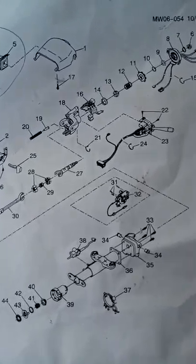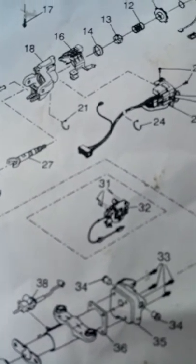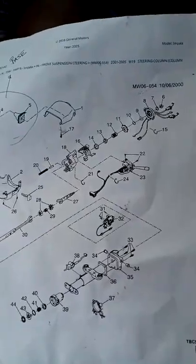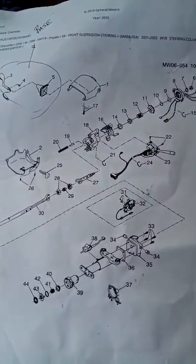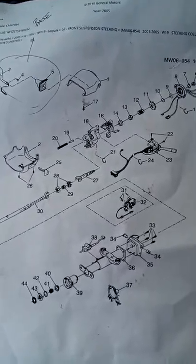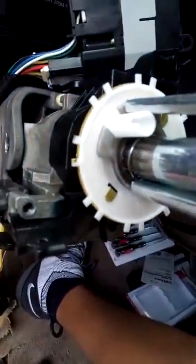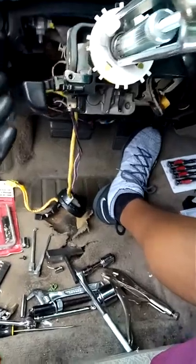My car needed a lot of work. My horn would just stay on unless I removed the horn relay and the horn fuse, which I had been riding around without for a couple of weeks. For years the dealership kept saying it was the turn signal canceling cam, but that's false.